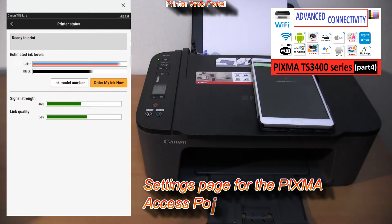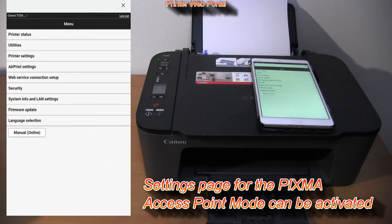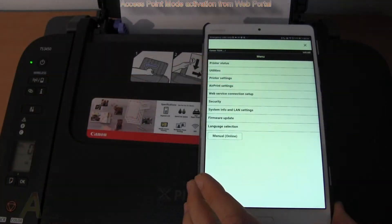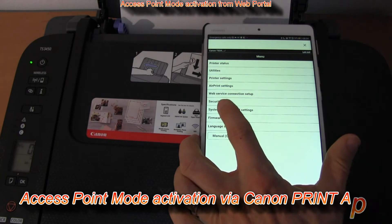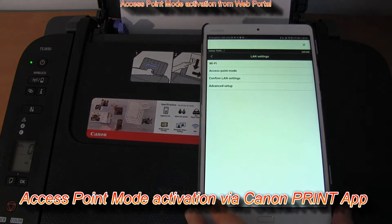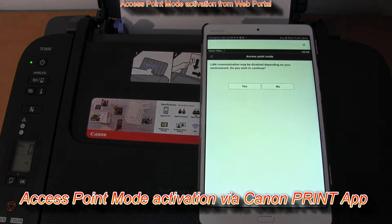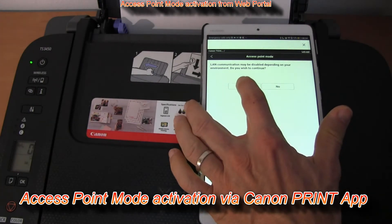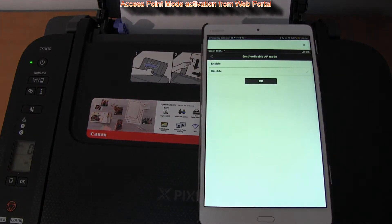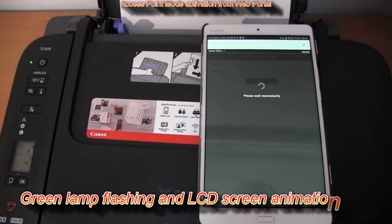Via the settings page, in the network settings, you can activate the access point mode. This is a method to connect using the printer remote user interface. Here I go.